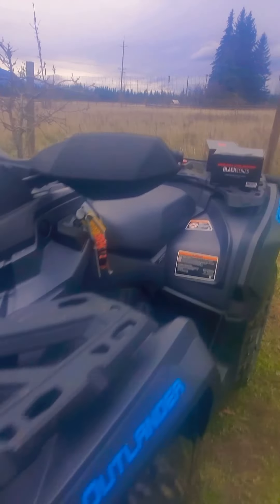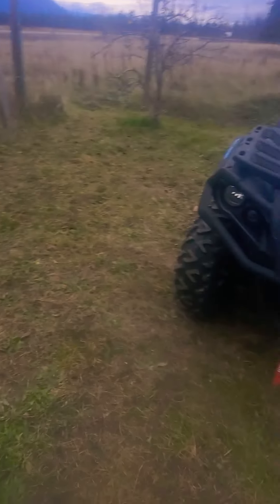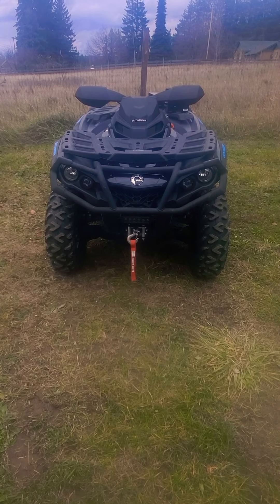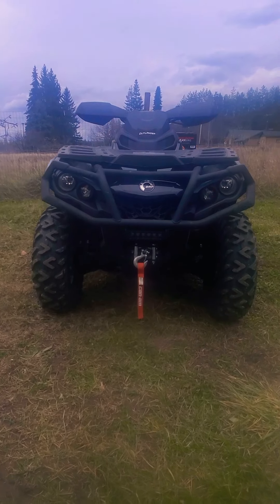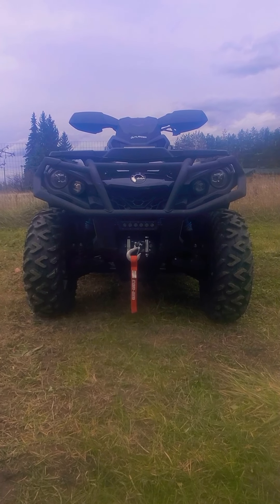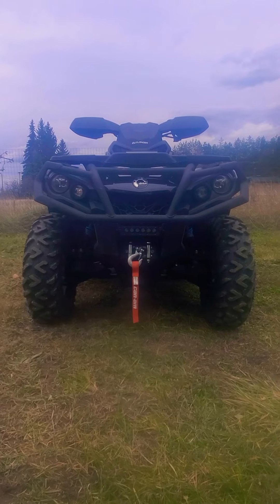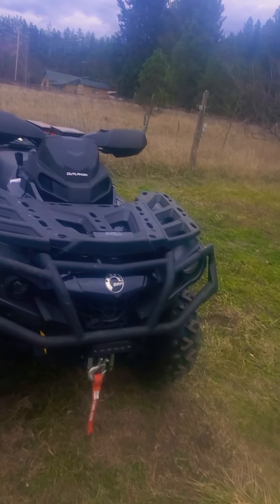I like how they worked out — they're all blacked out and match the machine very well. You don't even notice it until you get right up close; unless you're looking for it, you're not going to notice it.